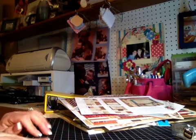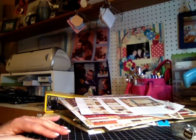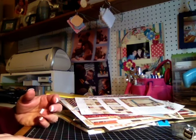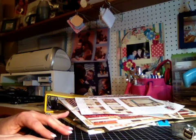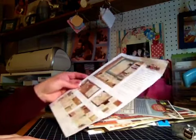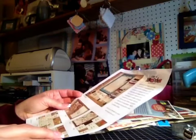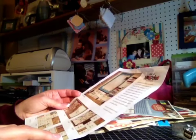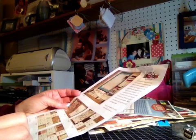Hi guys, it's Shelly with lovecreatelaugh.blackspot.com. I'm here tonight to do a quick haul video, which also includes a couple projects because I went to Archivers and did a couple of their workshops. The first one I'm going to show you is the Year of Memories workshop, done using We Are Memory Keepers 12x12 album and the Simple Stories Yearography Collection.